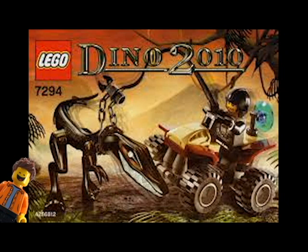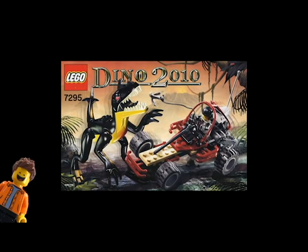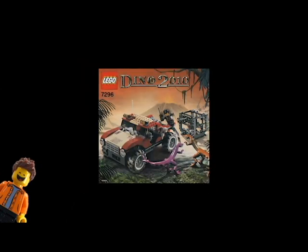This next one just happened in Europe — the Dino 2010 sets. If you have any, you must have imported them. They're slightly different from the Dino Attack sets, which were more focused on killing the dinosaurs, whereas the Dino 2010 sets were focused on capturing them. It's not really clear why they split it up, but Dino 2010 was Europe-only, so US fans never got their hands on these.